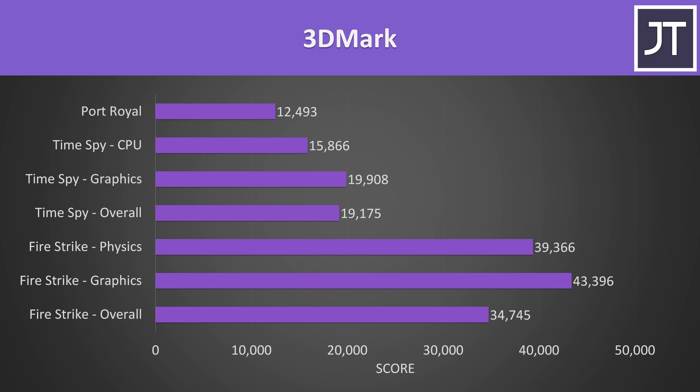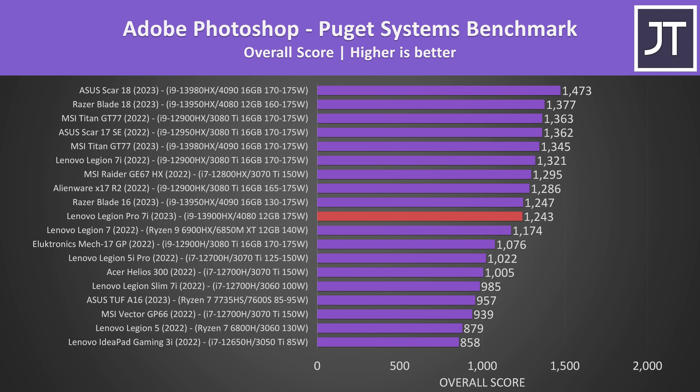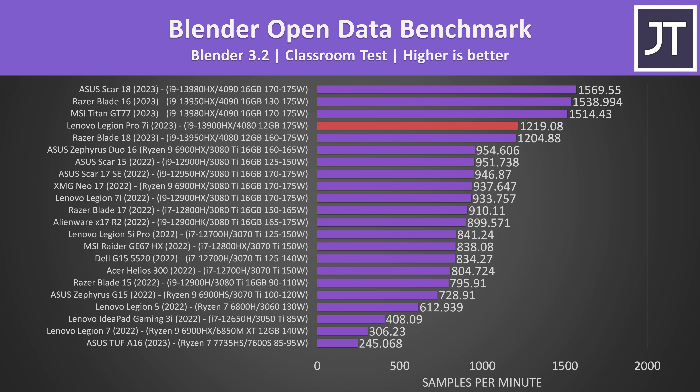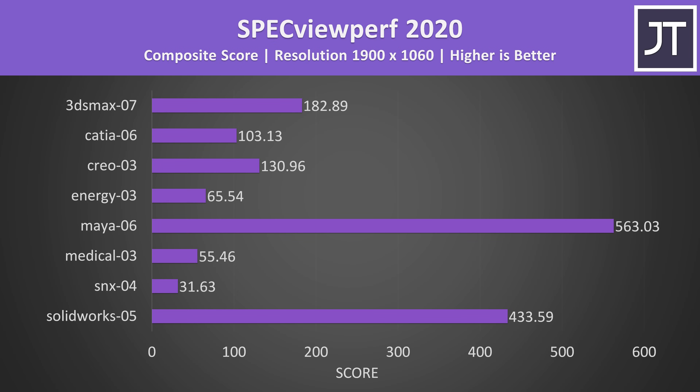Here are the 3DMark results for those that find them useful. In Adobe Premiere tested with the Puget Systems benchmark tool, it's one of the best results — basically tied with the 4080 in the Blade 18, but not far behind larger 4090 machines. Adobe Photoshop generally favors single-threaded performance, and while the 13th-gen CPU does better than 12th-gen options, some 12th-gen laptops with lower-tier GPUs were ahead. GPU power matters more in DaVinci Resolve, where the 4090 laptops scored higher. In Blender, which is entirely GPU-dependent, it's basically the same as Razer's bigger and more expensive Blade 18.